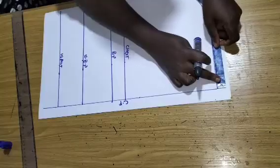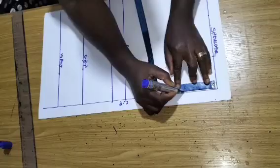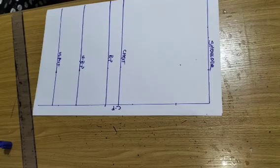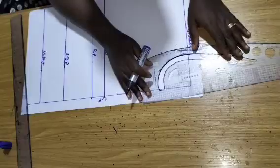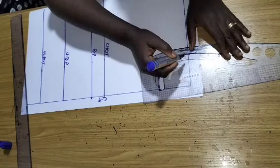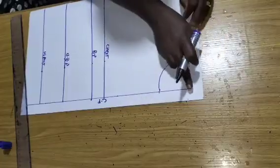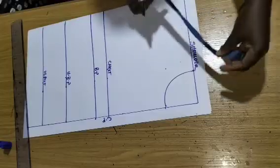I'm using 3 by 3 for my neckline — 3 inches by 3 inches. This is not fixed for every bust; simply take your bust measurement and divide by 12. Whatever you get, input that here and here to get your neckline.